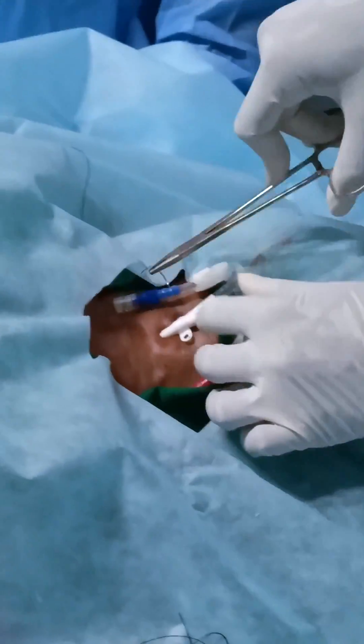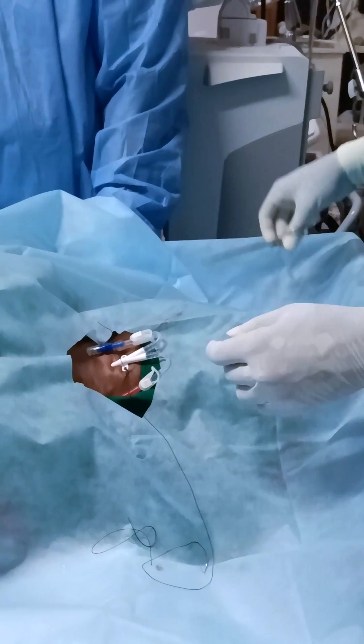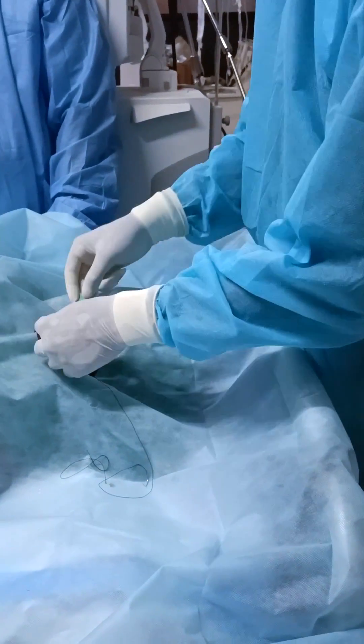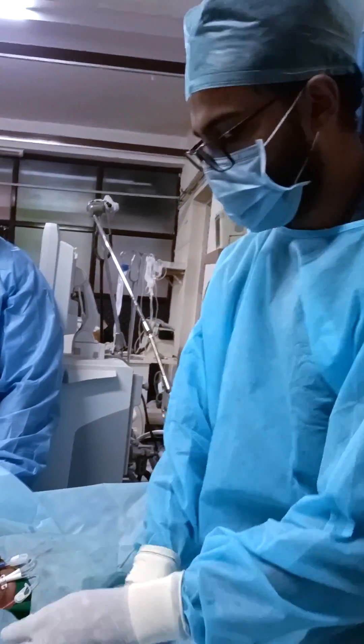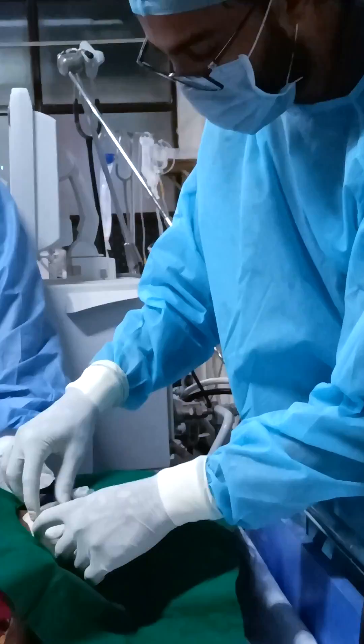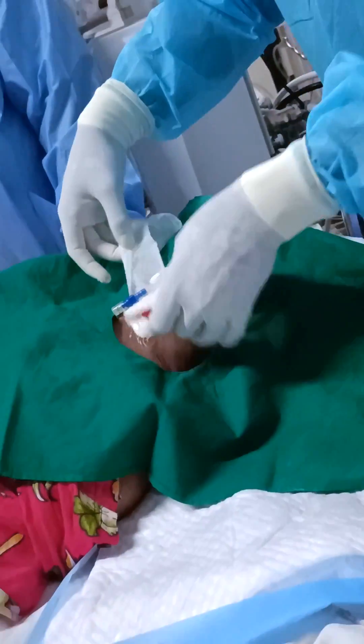Now you need to suture it. Secure the catheter by suturing the integral suture hub into the skin. After suturing, place a sterile dressing over the line. Then a chest X-ray should be taken to assess the proper position of the catheter tip and also to evaluate for pneumothorax.